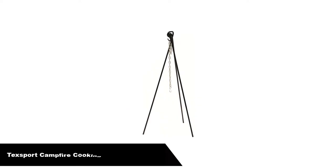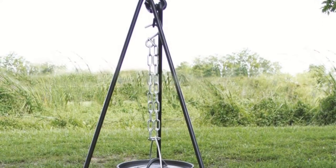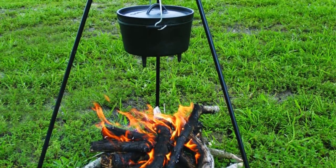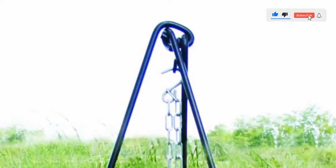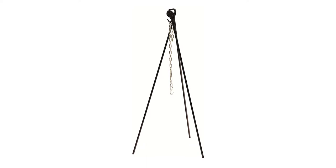Number 4 — our fourth best pick is the Tex Sport Campfire Cooking Dutch Oven Tripod. This steel-constructed product is lead-free and comes equipped with a nickel-plated chain and S-hook to easily adjust the distance between the fire and the food. This Dutch oven tripod is relatively lightweight, weighing in at about 13 pounds, and comes with a cloth carrying case. If you want a unit that is easy to store and set up, this device might be the perfect match. It is designed for holding Dutch ovens over the fire and can also hold coffee pots and teapots.